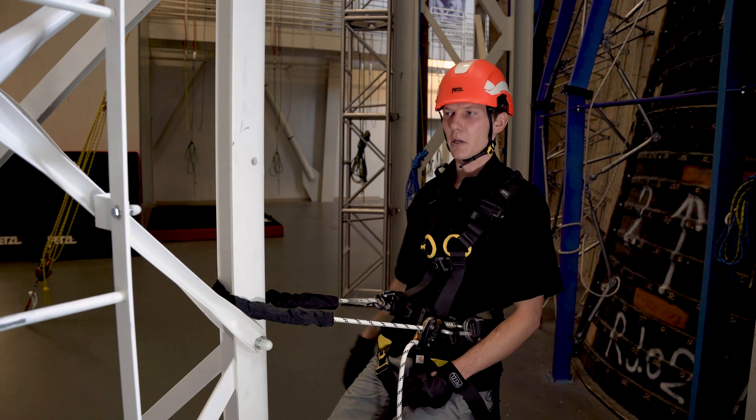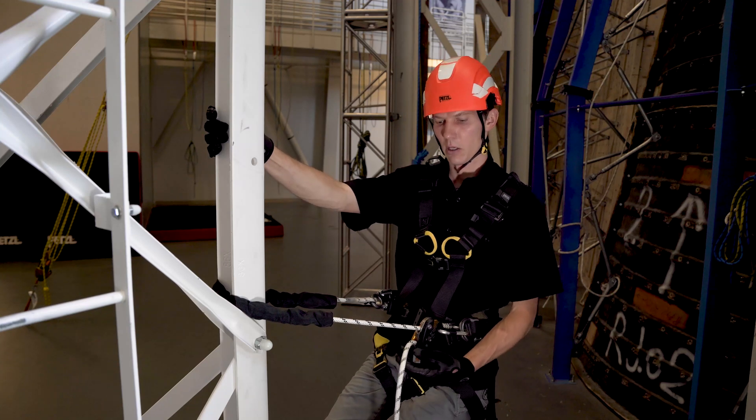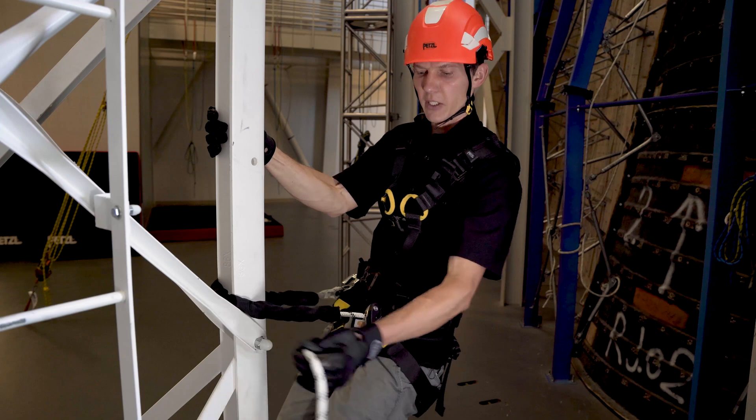To shorten the lanyard, pull yourself into the structure with one hand while pulling slack through the device with the other hand.